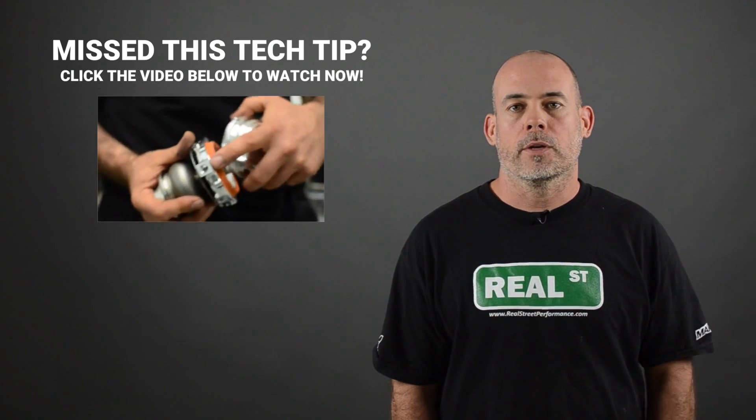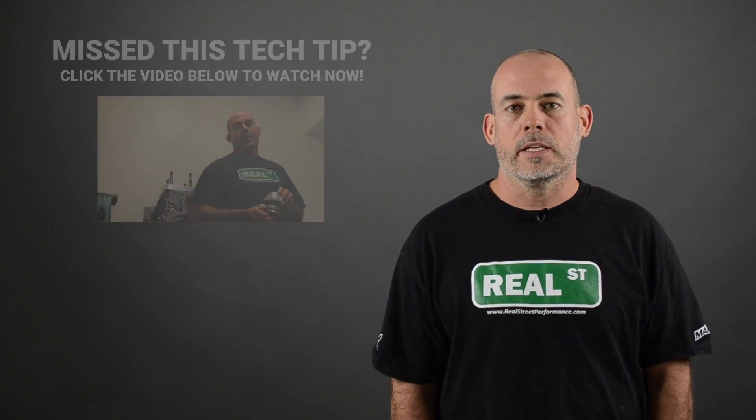If you recall the tech tip we did on wastegate springs, you'll remember that you can generally double the wastegate spring's output with a single boost control solenoid. So if you have a base spring of 8 psi, that's the least amount of boost you can make, and you can generally make about 16 psi with a single three-port boost control solenoid.